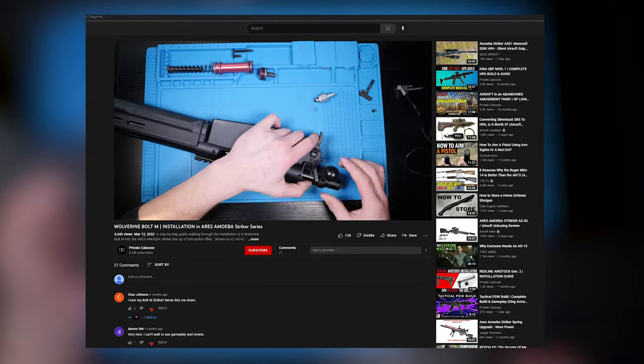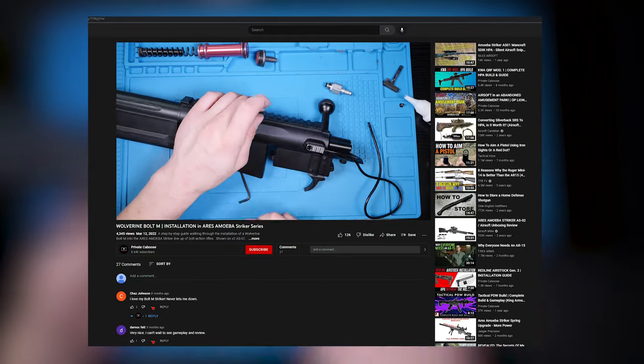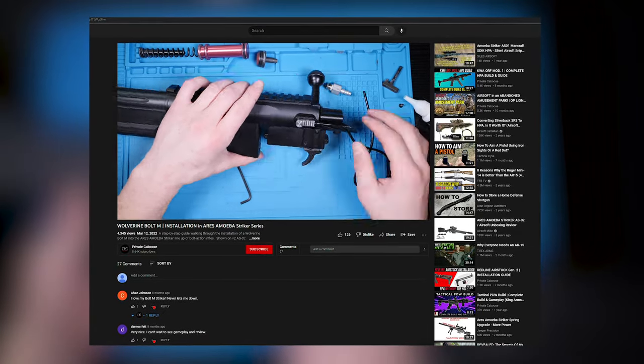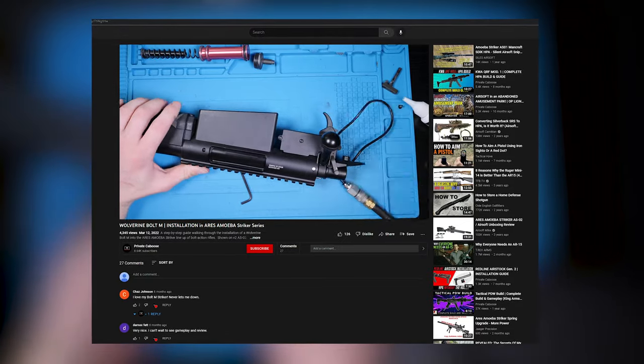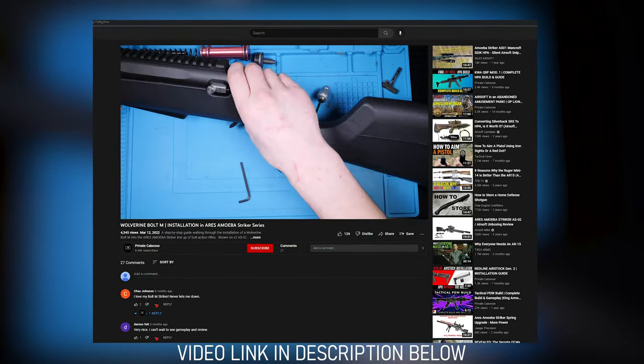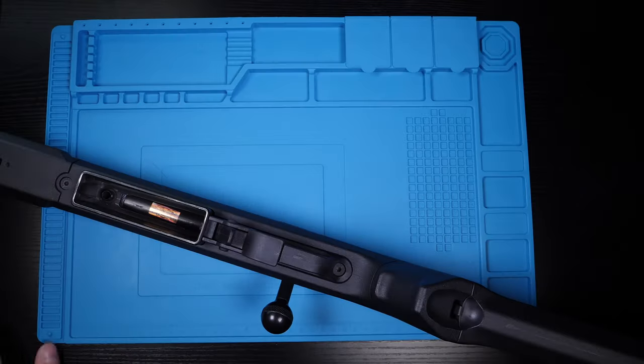I've covered the Wolverine Bolt M HPA engine install in full detail already, so I'm going to move through it quickly to keep this video under 15 minutes. If you need help or want to see the Wolverine Bolt M installation in complete detail, check out the video linked in the description below.